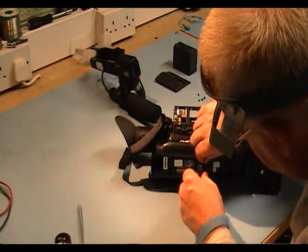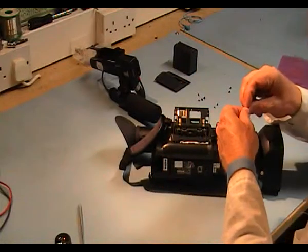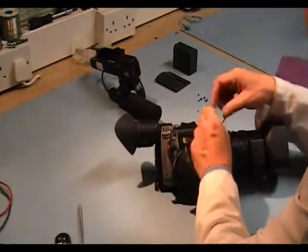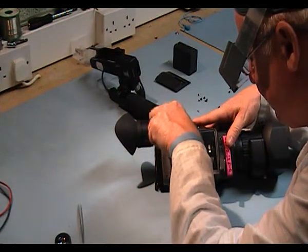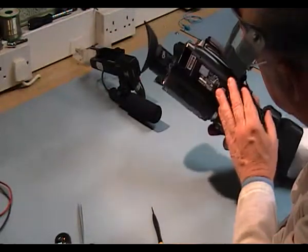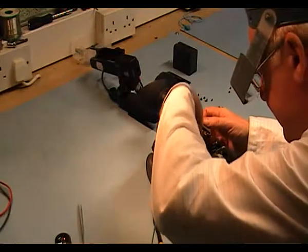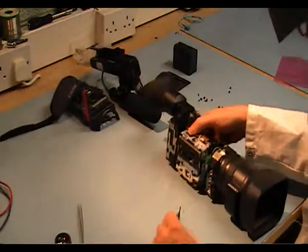The next ones I'm going to remove are two long ones, and then another two here. That should be all the screws out. Now let's see where they come apart. There is a cable in here — you have to be very careful that you don't overpull it. We will have to remove this cable now. Now we're inside.